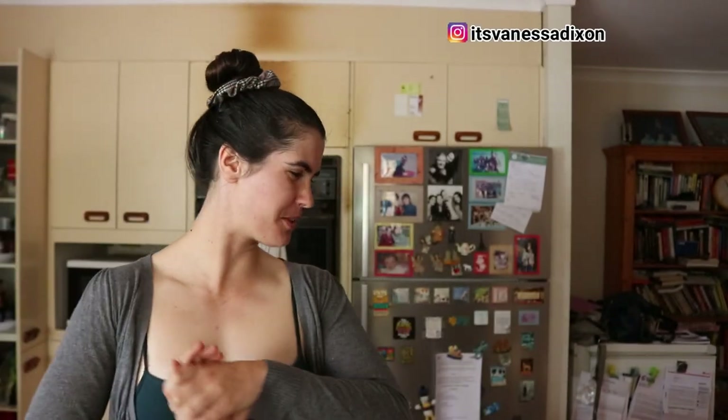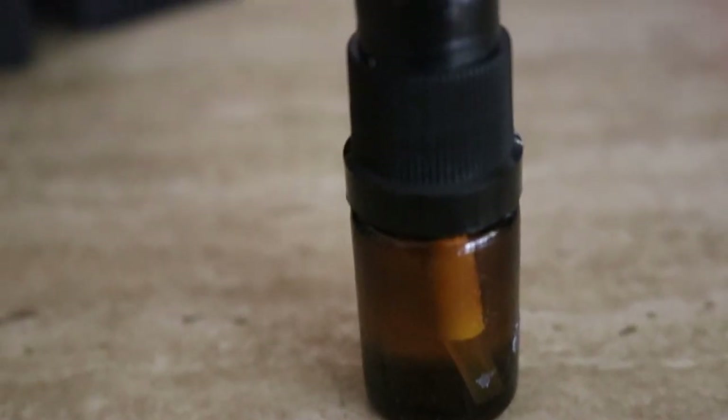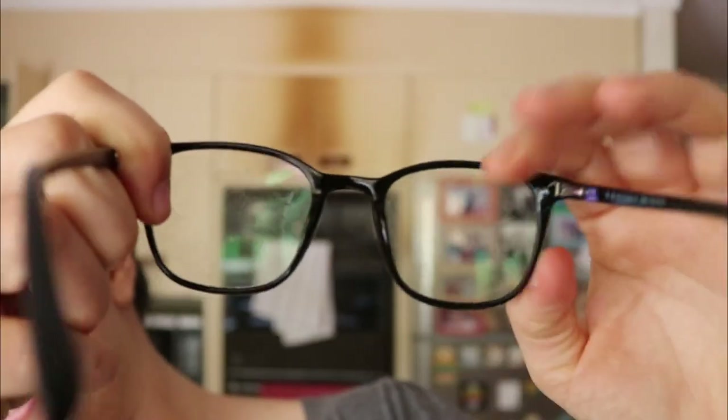Hey guys, welcome back! Today I'm going to share with you an eyeglasses cleaner that you can make at home with a few natural ingredients you may already have in the kitchen. I've let my glasses get super dirty just to show you the difference — they're super schmoggy and cloudy with all kinds of gunk on them. I wanted to show you guys what they'd look like after using this spray, so let's get into it.